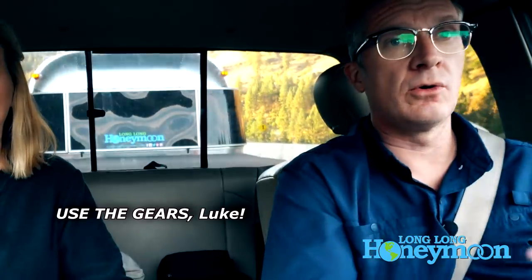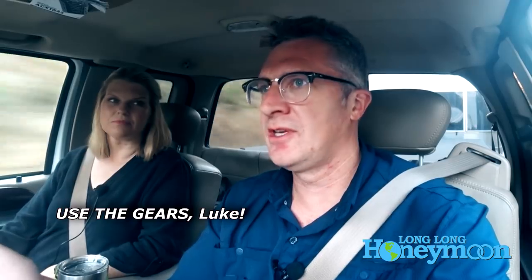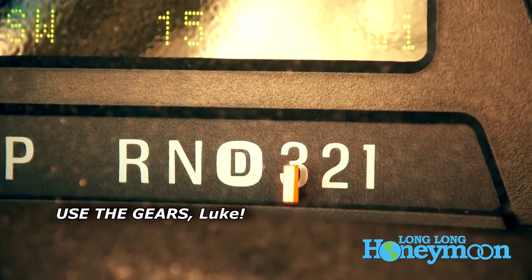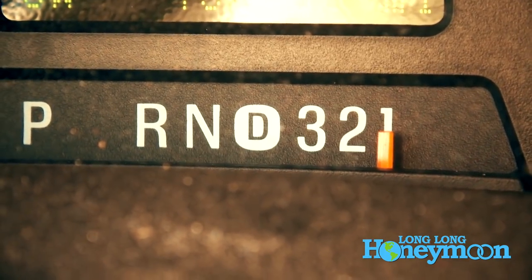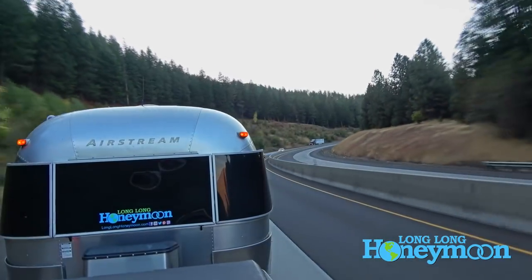One of the first most important tips is don't forget your gearing — your lower gears on your RV or your tow vehicle. With our truck, for example, we have a drive gear, but we also have first, second, and third gear, with first being the lowest. When we're going down a steep grade, the first thing I will typically do is shift into a lower gear before applying trailer brakes or the brakes of the truck.